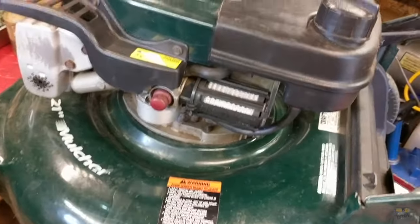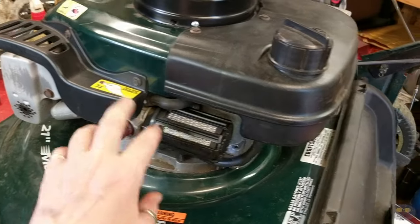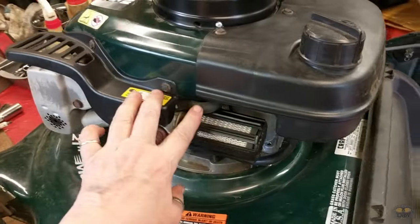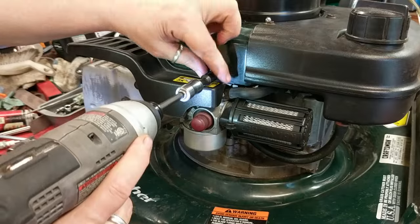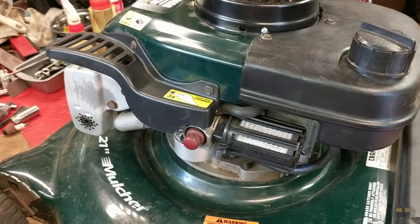In today's really short video, I'm going to show you how the throttle linkages hook up on an older Tecumseh engine. This is an old Craftsman Tecumseh. To show you what's going on, I'm going to take off this shroud, the air filter, and this breather tube to get a little better look in there.